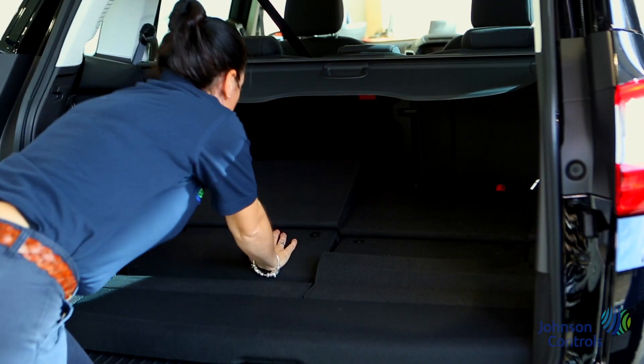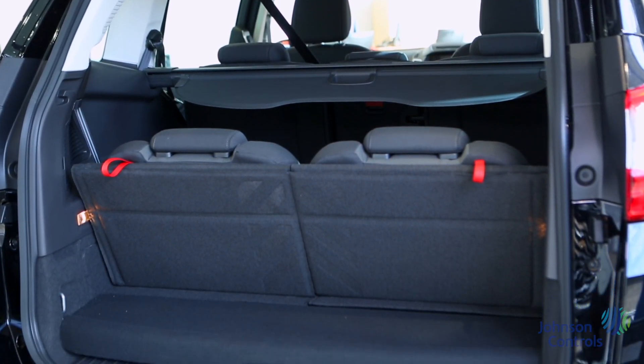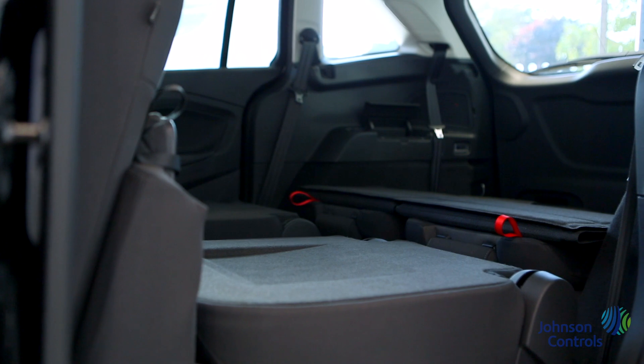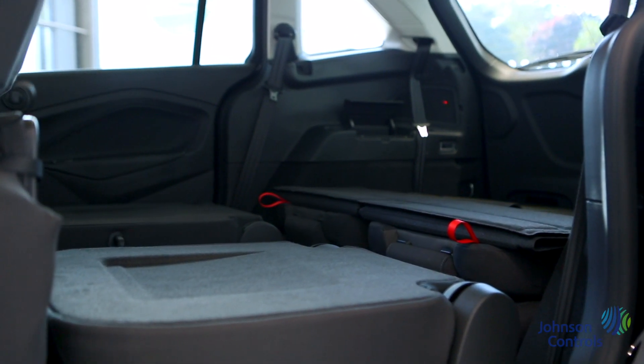The C-MAX has seven seats, two of which fold out of the floor. Simply pull these red handles and they click into place. You will also notice some very useful cubby holes and a 12 volt outlet in this space. The car also has rear sliding doors making loading very easy.